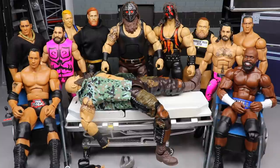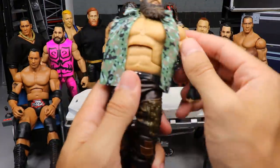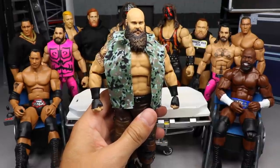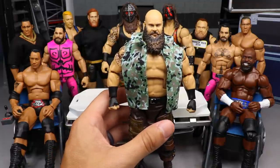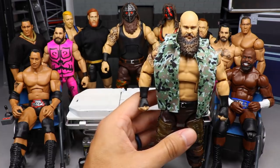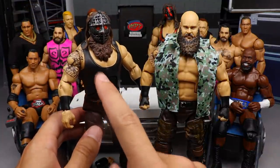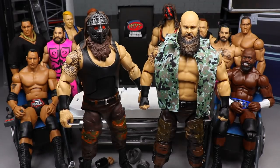We always start with the guy on the stretcher. Today that's Elite Series 87 Braun Stroman. I tried to think of cool things to do — the full wave was great. The only ones I had ideas for were Otis, Braun, and Apollo Cruz in the wheelchair. I'm going to take this Stroman and my monster Stroman from Vindication and see if these double-jointed arms will even go onto the older figure — an older Top Talents Elite Braun Stroman with interchangeable hands.